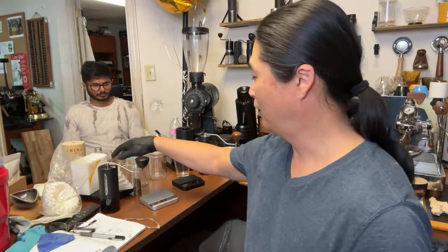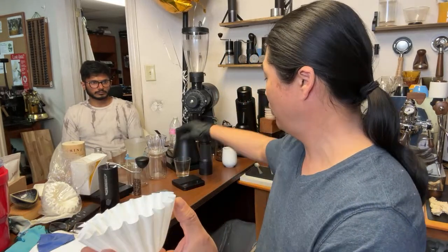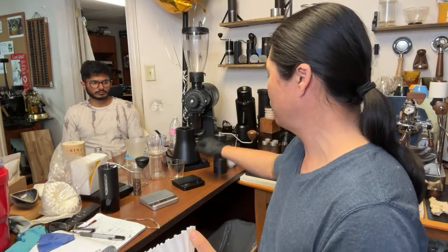Shout out to friends in the live chat — we've got BTZ, Richard, CFAO, and Jose. If you're joining us for the first time, welcome to the live streaming and live tasting. I'm using the flat-bottom Kalita Wave 185 paper and a gooseneck kettle from Stagg.